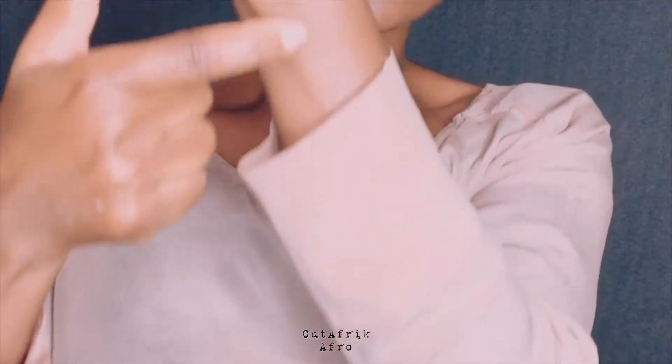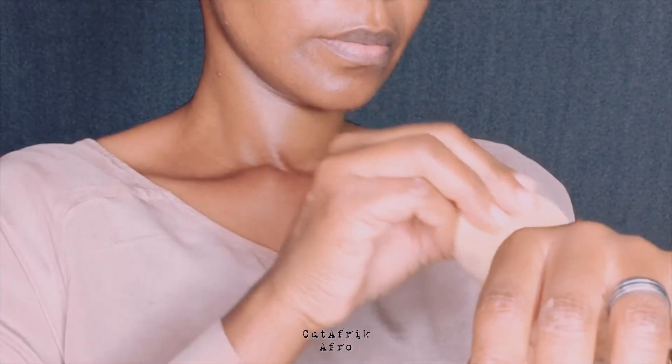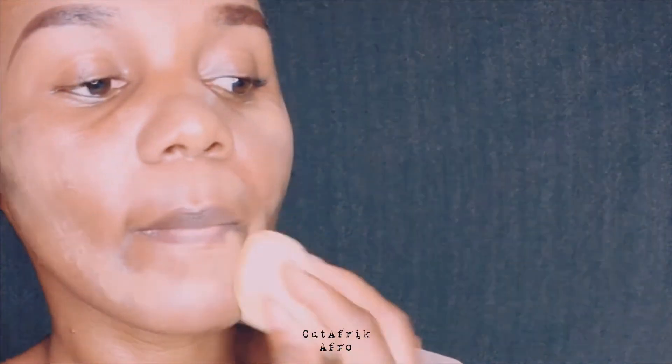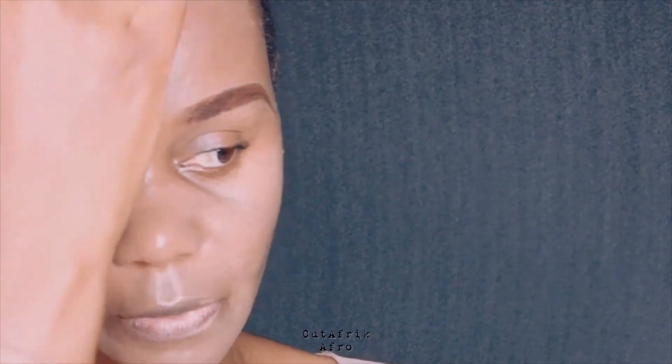I apply foundation right here. My blender is moist — I'll link a video in the description box showing how I moist my blender. With a sponge, you're able to build coverage by simply pressing it into your skin, which also controls the foundation level giving you an even, natural finish. Moisting your blender makes it very easy to achieve a more seamless, lightweight result.